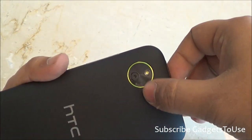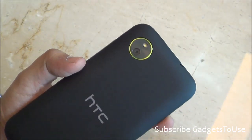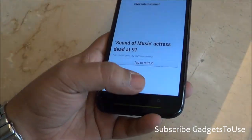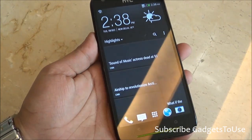As far as the back camera is concerned, you have an 8-megapixel camera with LED flash, and it also has a back-side illuminated sensor. In terms of weight, this device weighs around 149 grams, so it does not feel very heavy.